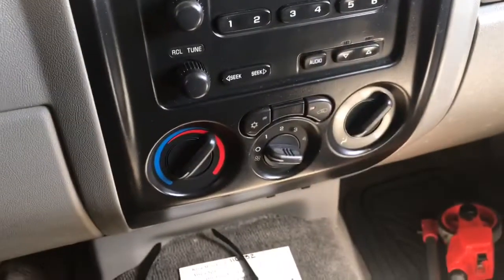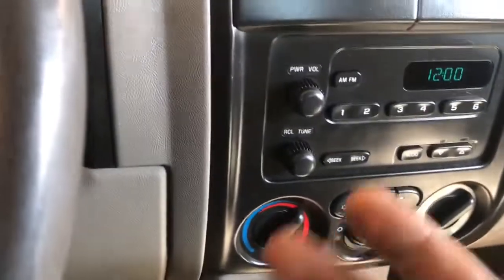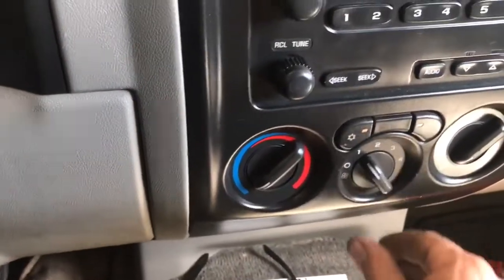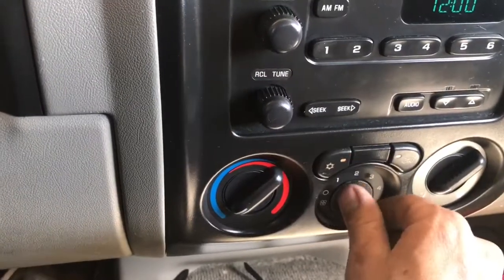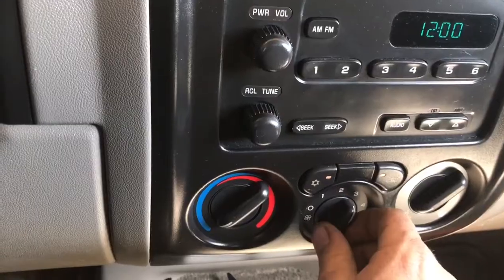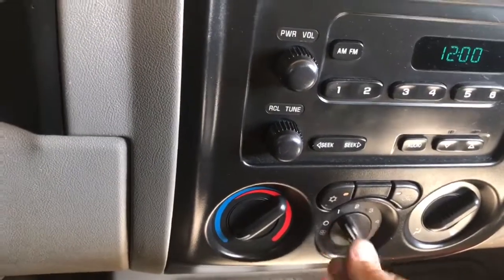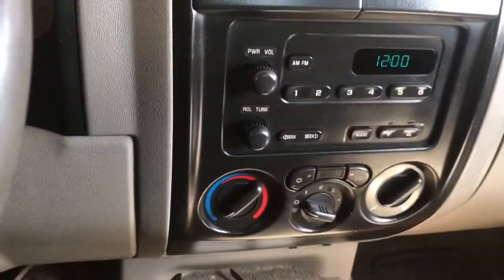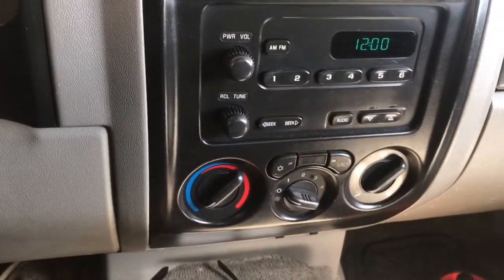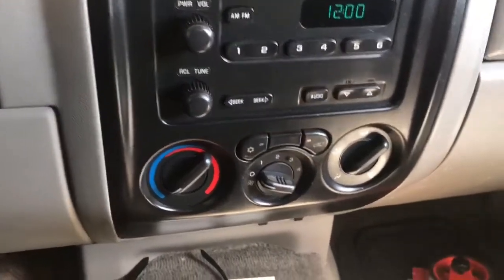Now that we have everything put back together and installed correctly, the next thing to do is test the operation of the blower motor resistor itself, making sure the fan works in all fan speeds — and it does. I hope this video has helped you guys out. If it has, please like and subscribe. If you've got any questions or comments, feel free to leave something in the comment section. Thanks for watching, and I'll see you next time.